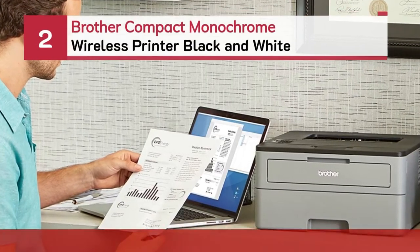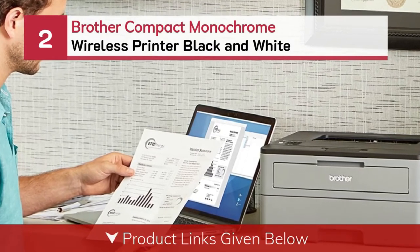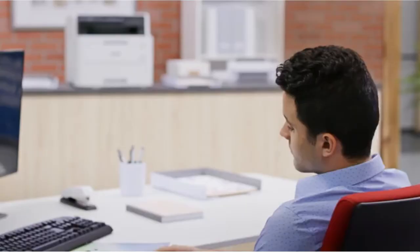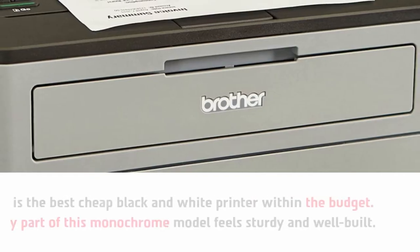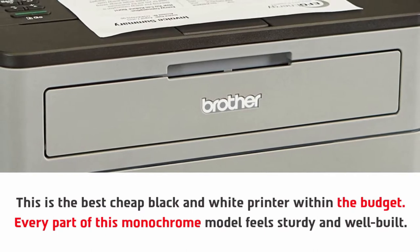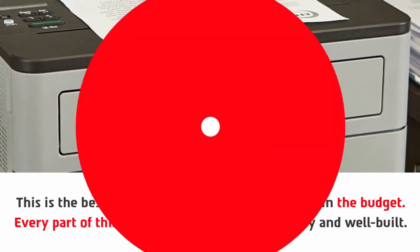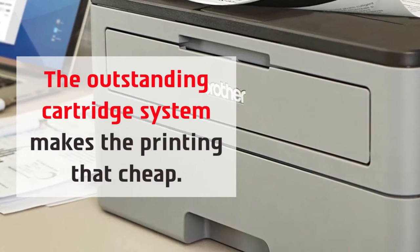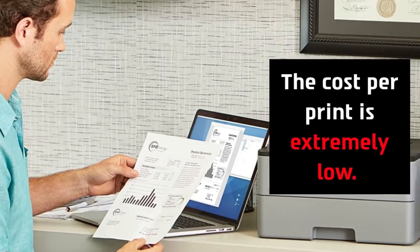Number two: Brother compact monochrome wireless printer black and white. This is the best cheap black and white printer within the budget. Every part of this monochrome model feels sturdy and well built. The outstanding cartridge system makes the printing cost cheap, and the cost per print is extremely low.